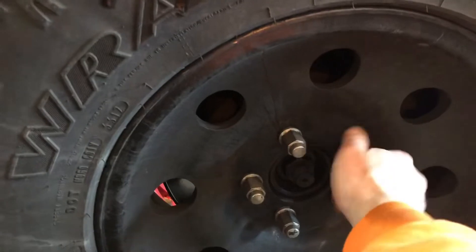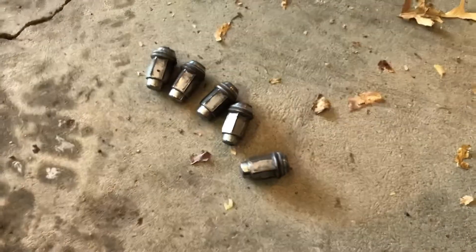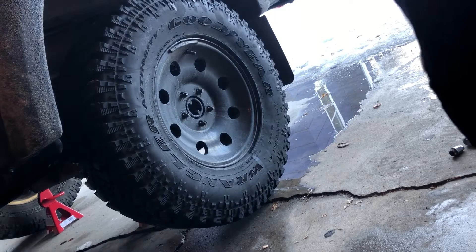Go ahead and take all your lug nuts off and store them in a place where they won't get damaged or lost. Here are the tire rotation patterns — I use number one, the rear cross, for my Ford Ranger. Go ahead and pull your tires off.